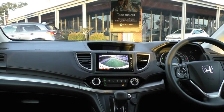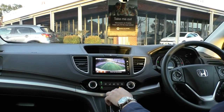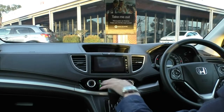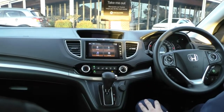Putting the car in reverse to show you the reverse camera — there are three different angles you can use: a wide angle, a narrow angle, and a zoomed-in angle right to the bumper, which is a really good feature. Down below is all your climate control settings: temperature on the left-hand side, air direction in the middle, and fan speed on the right-hand side.